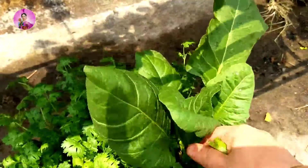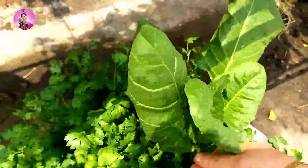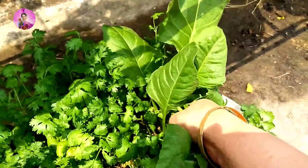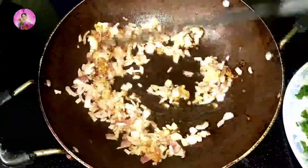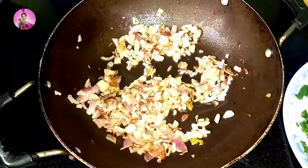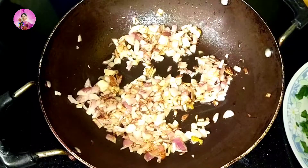While my onions are being fried, I am just going to pluck some fresh palak leaves from my kitchen garden — it is on the rooftop. Here is the fresh palak. I will wash it out. It is organic and fresh. Now I will roughly chop this palak, about two cups of palak.